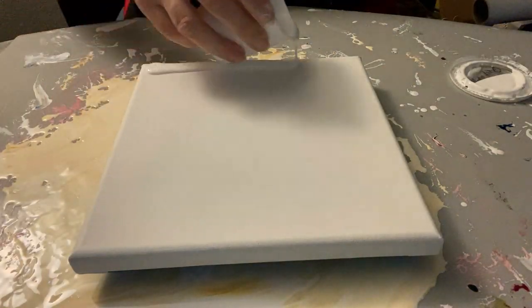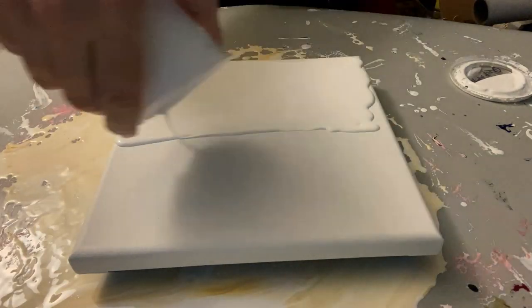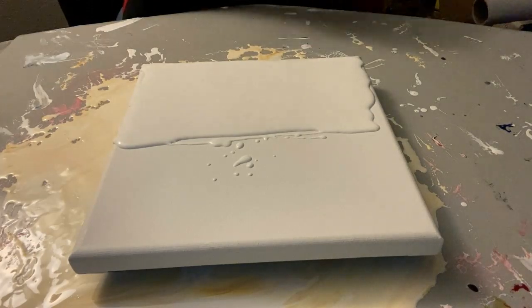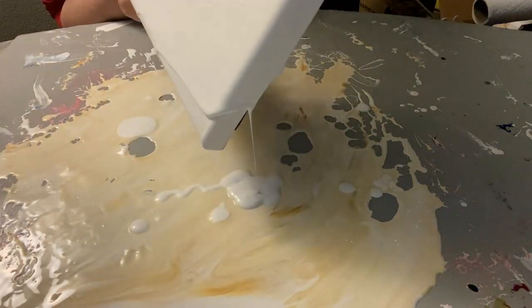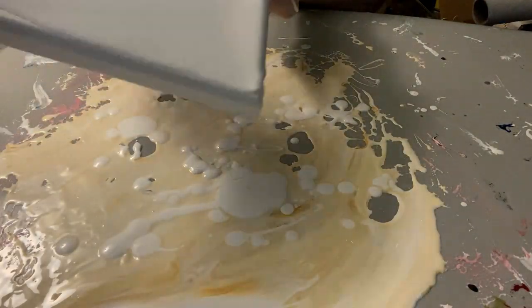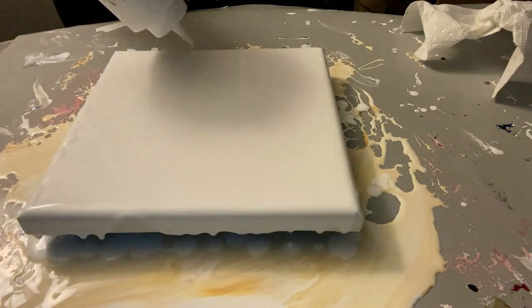I'm going to speed you guys up through this flooding of the canvas. I am using the glue water pour medium for this — I still have it left over, and it's mixed, so both my flood as well as the colors I'm putting on my canvas use it. I am doing a wandering straight pour. Hope you enjoy it.